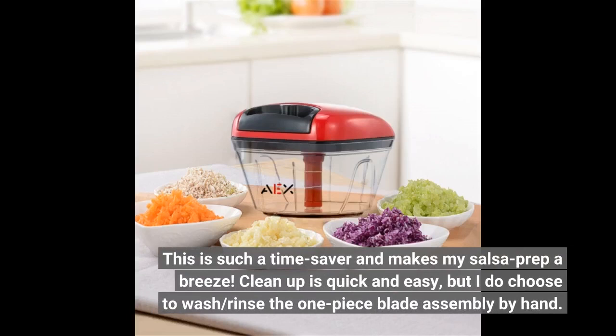This is such a time saver and makes my salsa prep a breeze. Clean up is quick and easy, but I do choose to wash and rinse the one-piece blade assembly by hand.